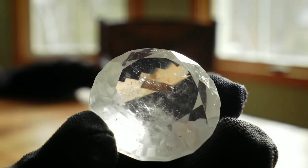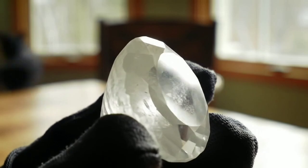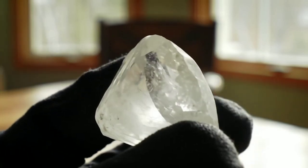Did you find a strange stone and wonder if it might be a raw diamond? In this guide, we'll walk you through simple steps to test it at home using basic tools.